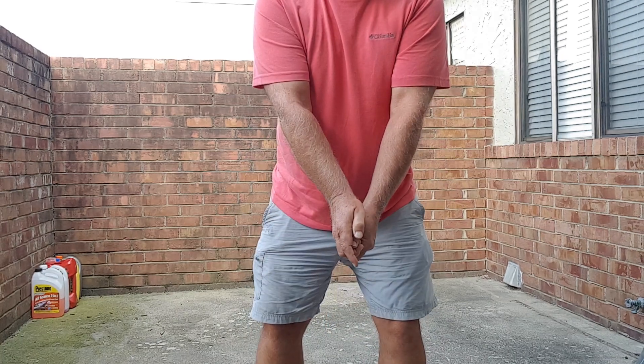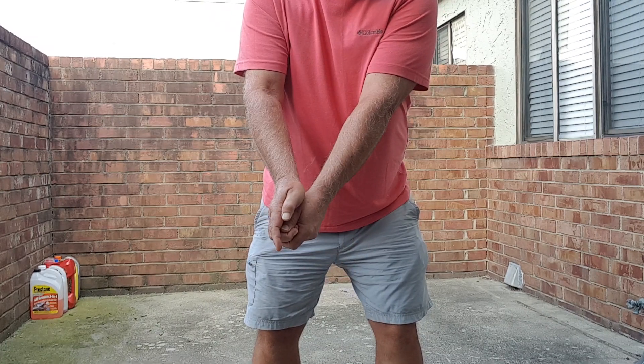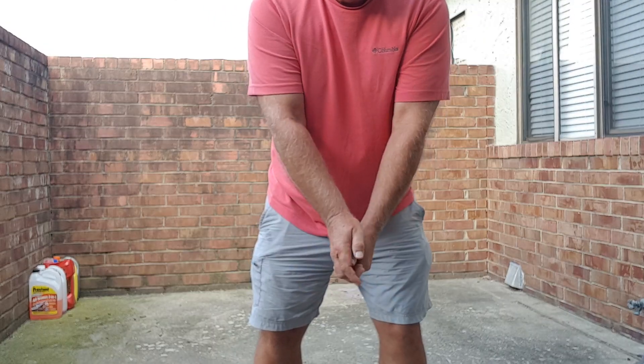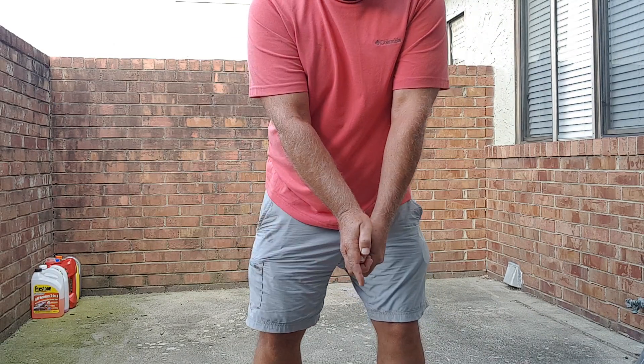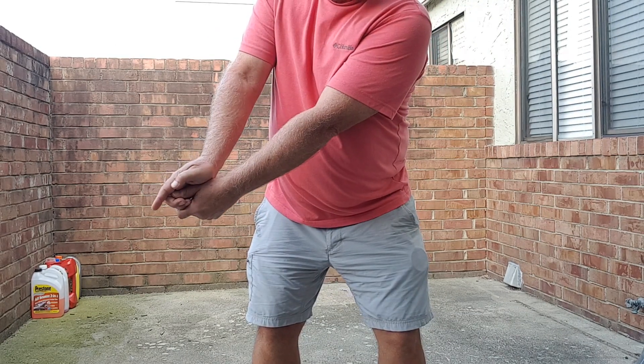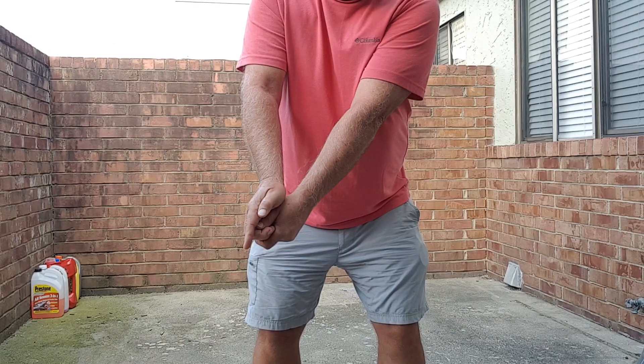Doesn't seem like much, does it? That's all it is. Looks different, doesn't it? In reality, all you're doing is this.